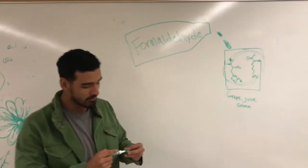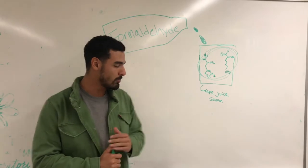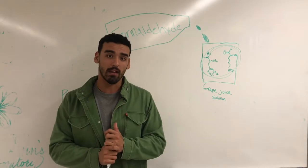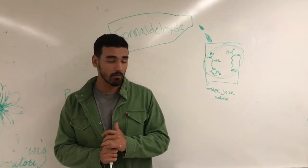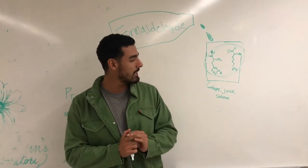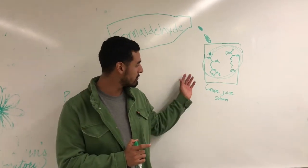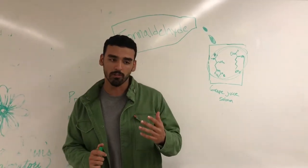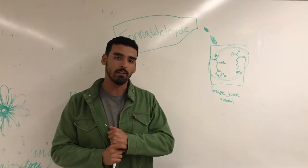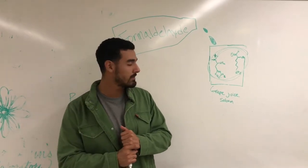It begins to react with those amino acids. The formaldehyde reacts and hydrogen ions are released in the solution. From there you can take an NaOH solution and titrate it with this juice sample. Basically what you want to do is neutralize the solution, and from there you can figure out what the available nitrogen content is in that grape juice.